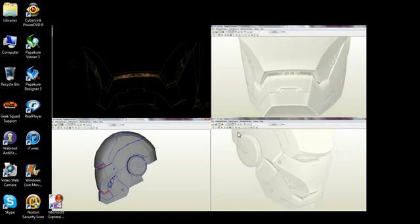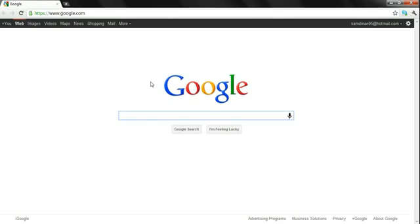Hey guys, Mr. SamDemand95 here, and today I will show you how to get Pipku Designer and Pipku Viewer for absolutely free, no charge. Now what you want to start off by doing is going to Google. The link will be in the description, but for purposes of this video, I'm going to go through Google and type it out.